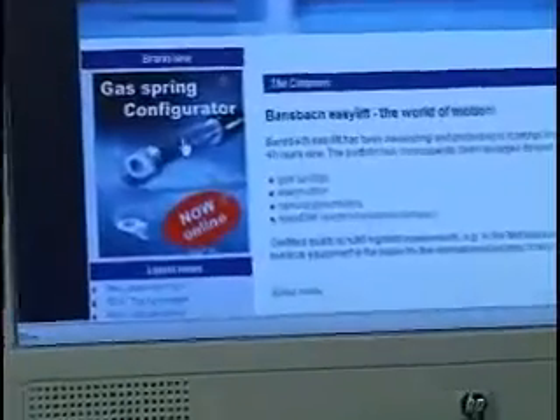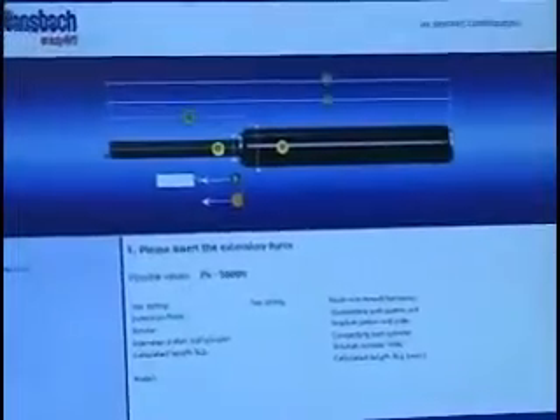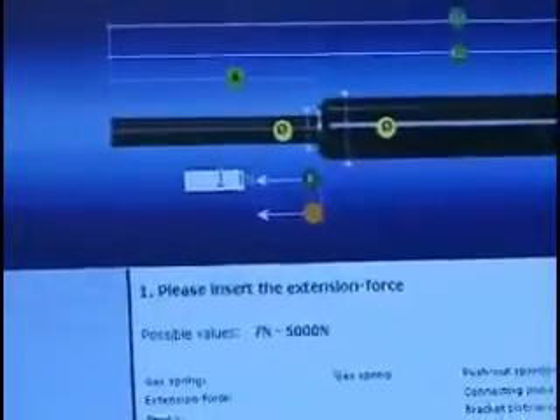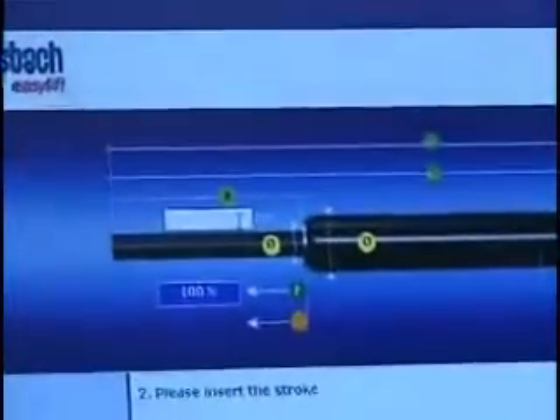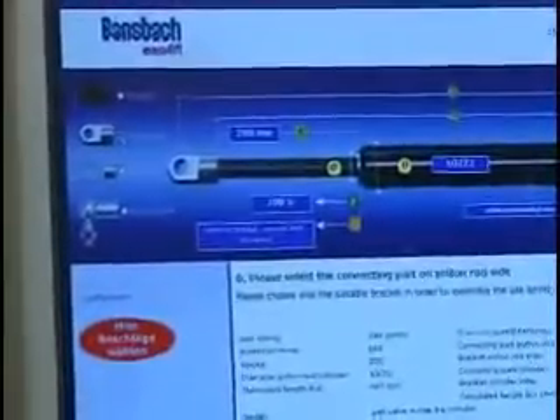You may visit our gas spring configurator on our website, where you can put together an EZLift part number by inputting all of the required dimensions, including the force, stroke length, overall extended length, rod and cylinder diameters, and end fittings if needed.